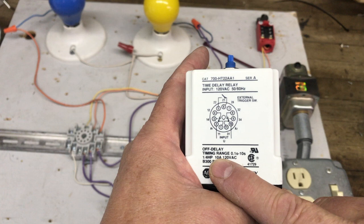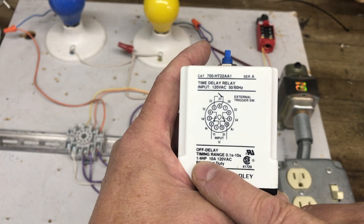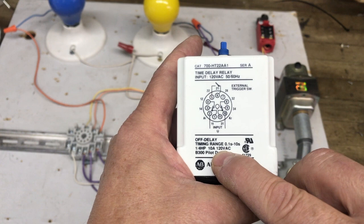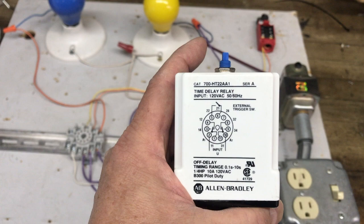The timing range is 1.1 seconds to 10 seconds, rated at a quarter horsepower, 10 amps, 120 volt AC. The quarter horsepower and 10 amps tell you how much the contacts can withstand, and 120 volts is the operating voltage for the coil. It also says input is 120 volts — that's the coil voltage — 50 to 60 Hz time delay relay.